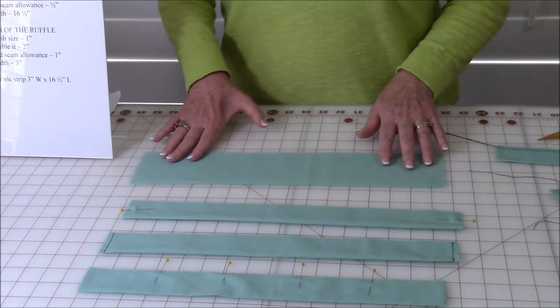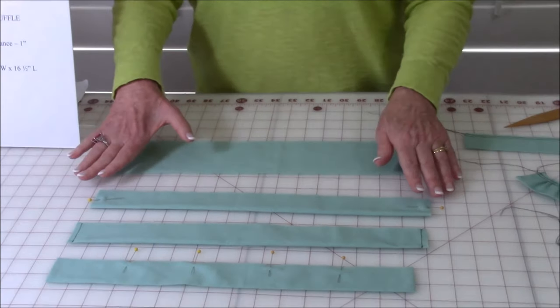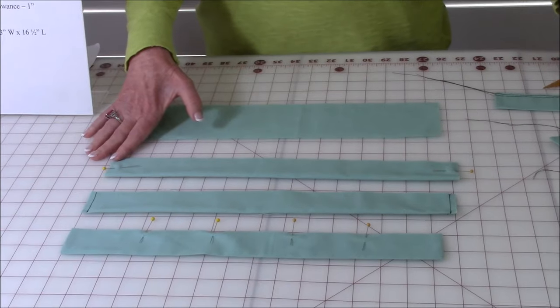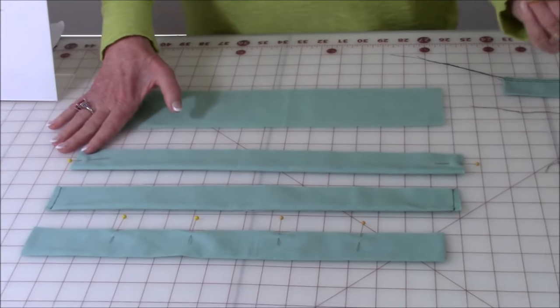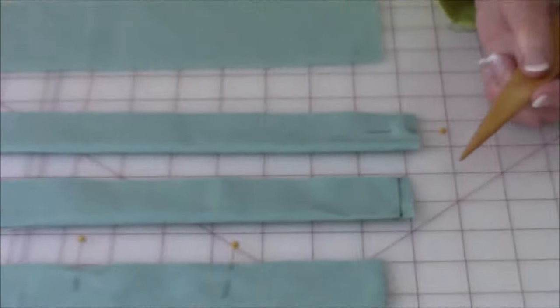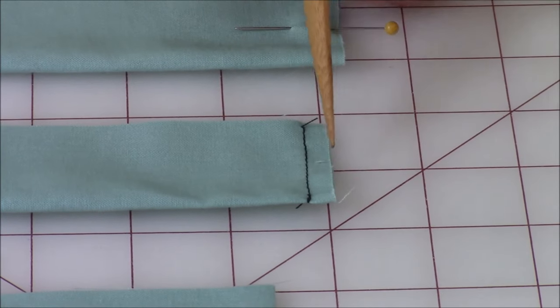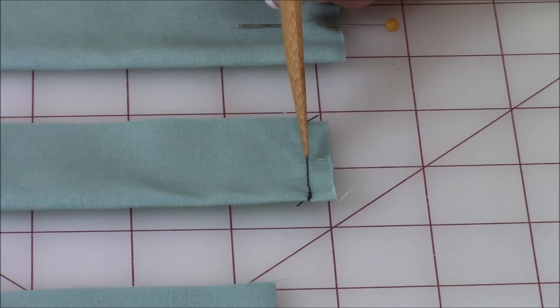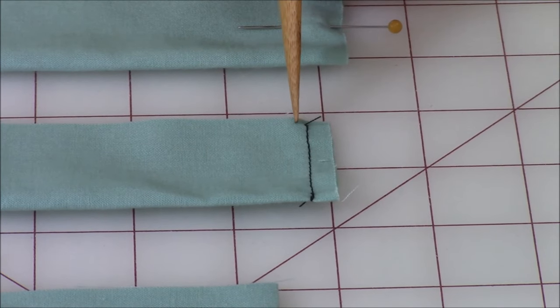I'm going to take this strip and fold it right sides together in half. Then put a pin at each end to secure it. Then go to your sewing machine and from this raw edge go in one-fourth of an inch and sew a line of stitches.